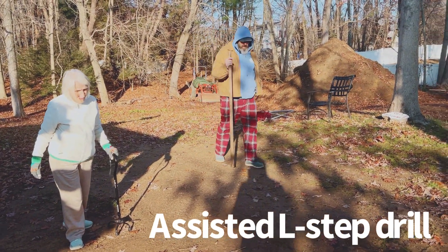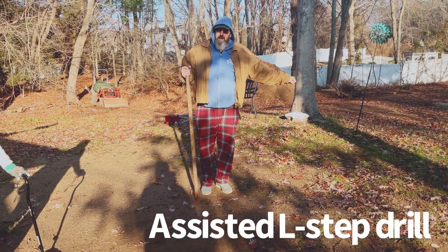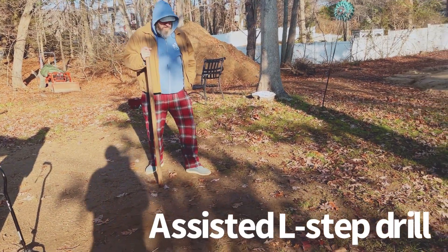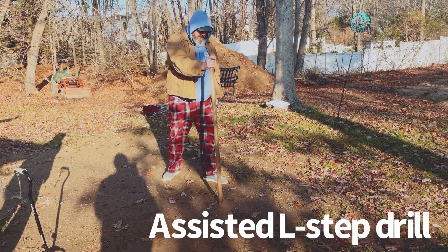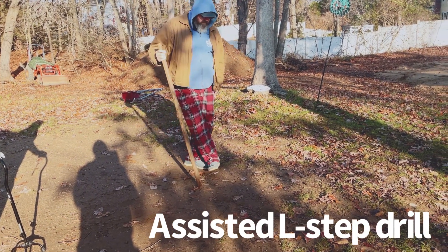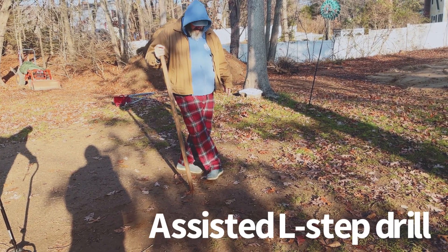We've been doing this today with a cane, a walking stick, or a railing. The idea is that when I place my foot, I have unlimited time to do the placing of the foot and the cane — nobody's hurrying us.